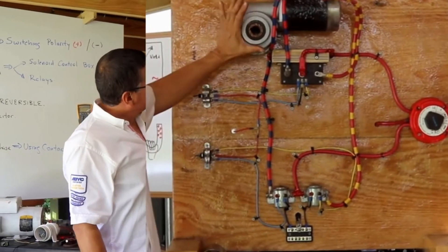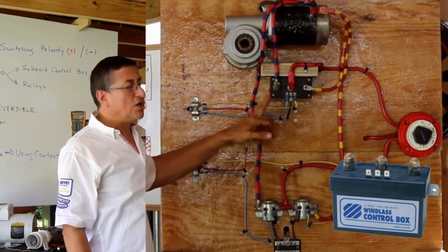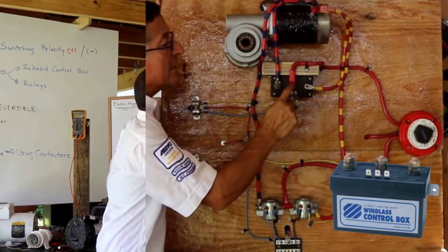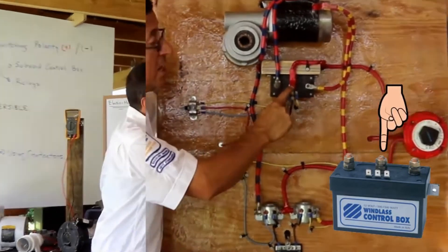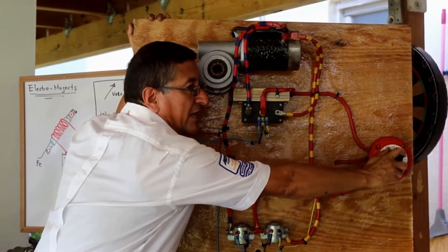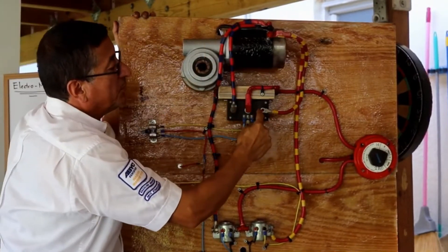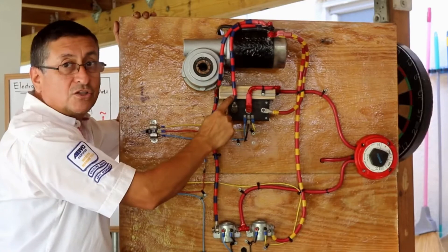In order to reverse the rotation, we are going to use this equipment — a solenoid control box. The solenoid control box has three big terminals, and those three big terminals are all positives. The positive in the middle is coming in from the battery, from the switch selector. The positive coming out on one side is for clockwise rotation, and the positive coming out on the other side is for counter-clockwise rotation.